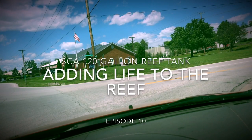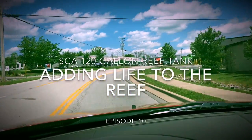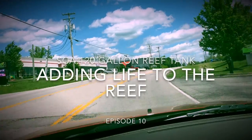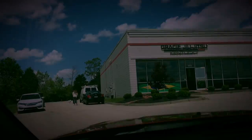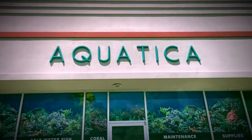Hey, what's going on YouTube? It's CJ. I want to welcome you guys back for episode 10 of my 120-gallon reef system. It's time to finally add livestock to the tank. Now, of course, it involves multiple trips to my local LFS, also known as Aquatica.